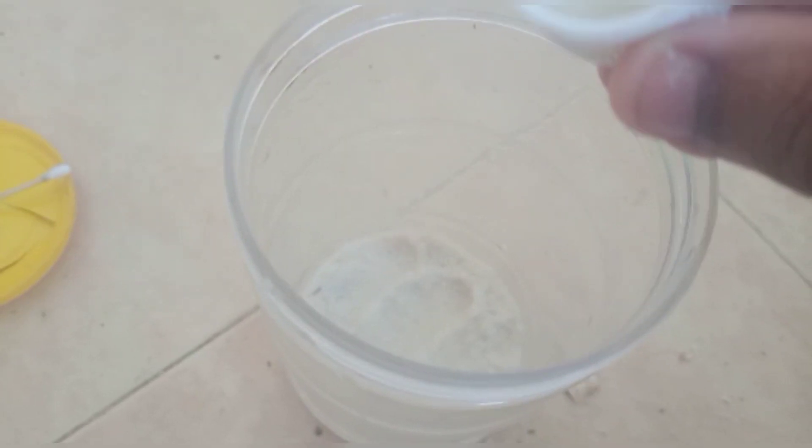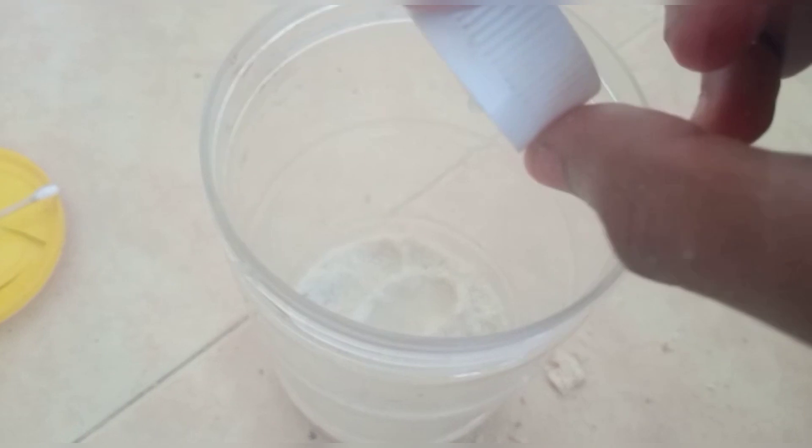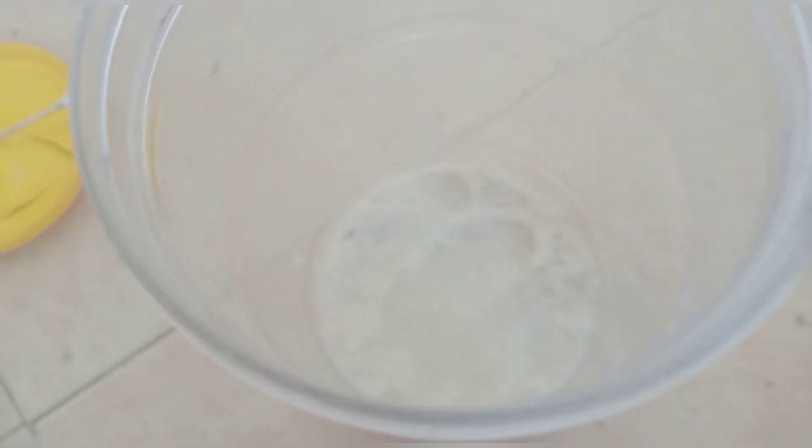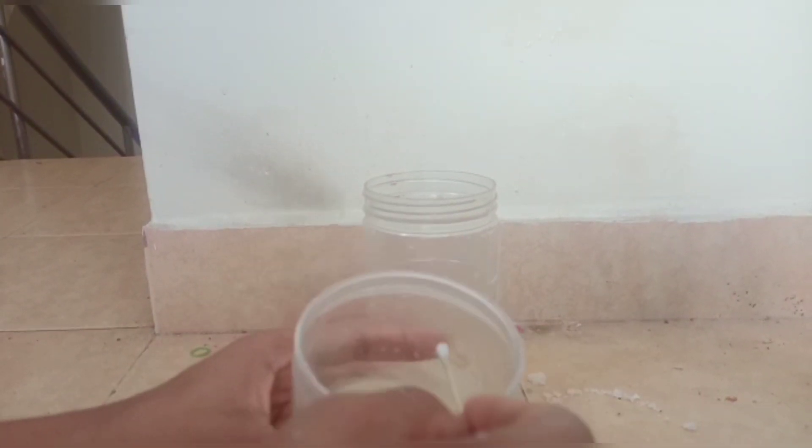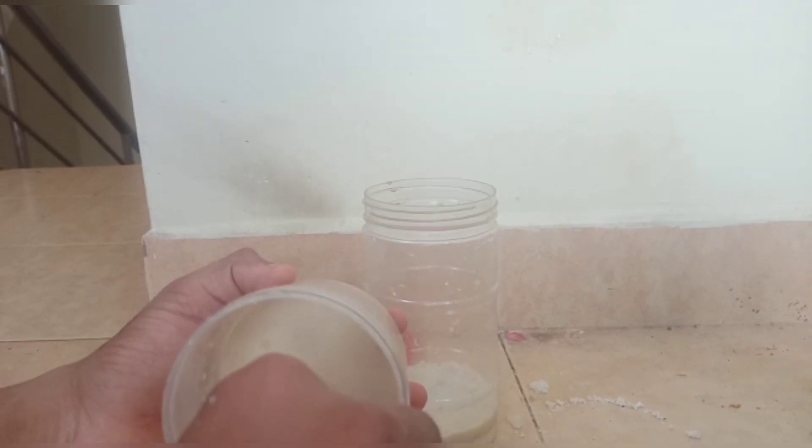Now we see the microworm. We can put it on. We will get used to making the microworm culture, so we will be able to remove each microworm. Then we have a light spray, and now we get the scoop.